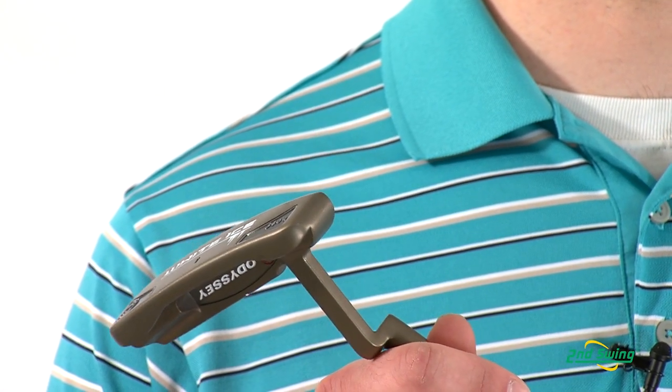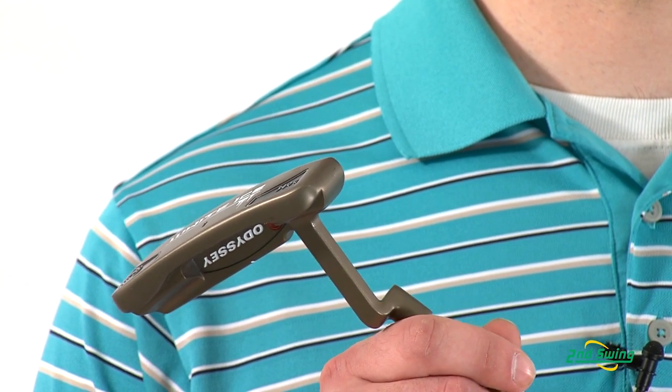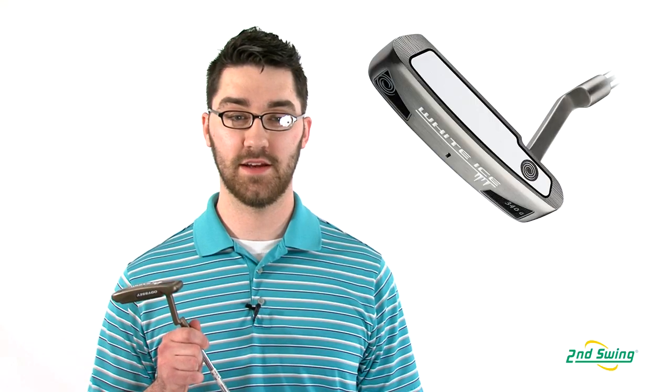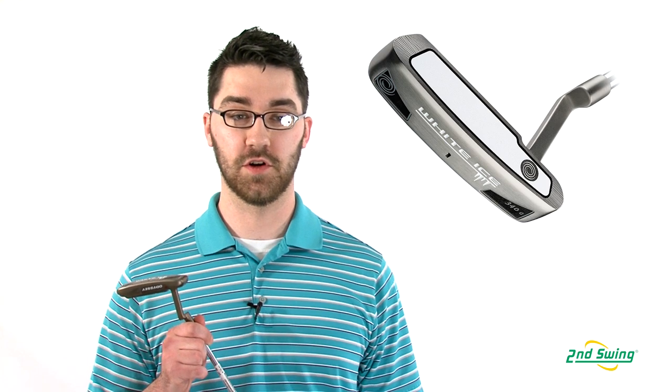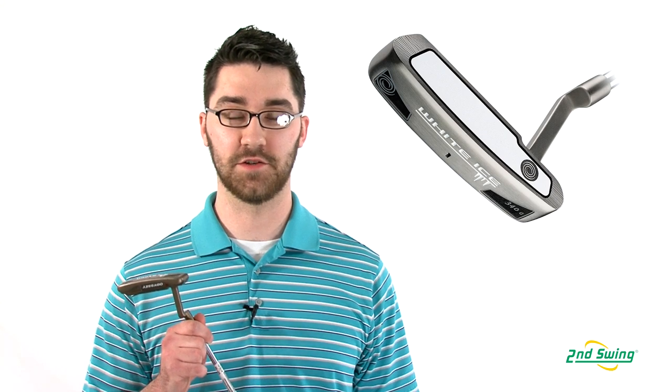The premium dark nickel finish inspires confidence at address and reduces any possible glare. The Odyssey brand has a long tradition of durable, reliable, and consistent putters. The White Ice carries on that tradition.